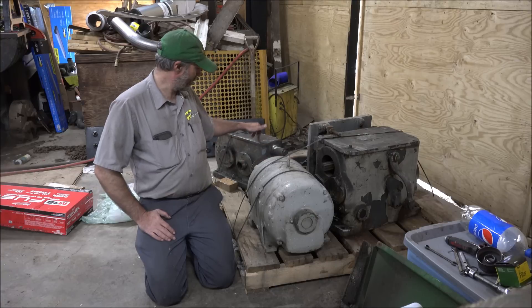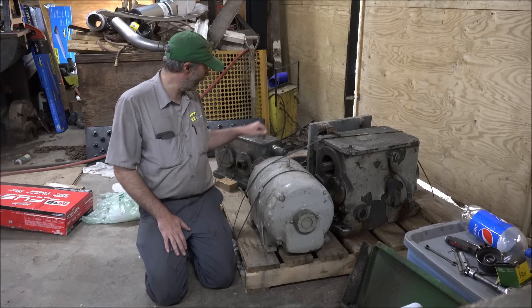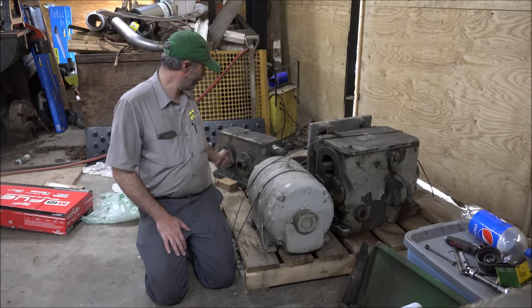I'm not sure this gearbox is the same height either as the one that's on my machine. They're definitely not identical boxes.